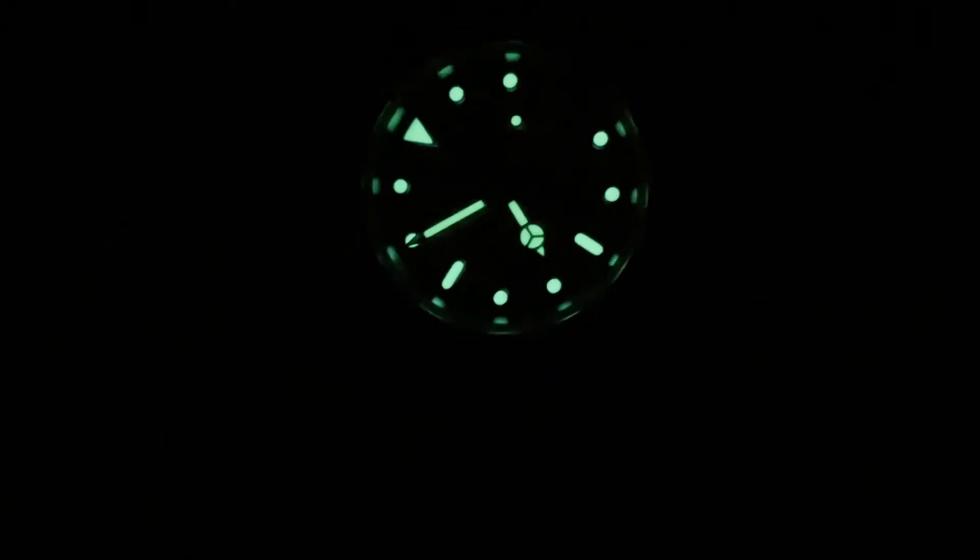Camera's not focusing, but you can see that it is really bright. Thanks for watching.